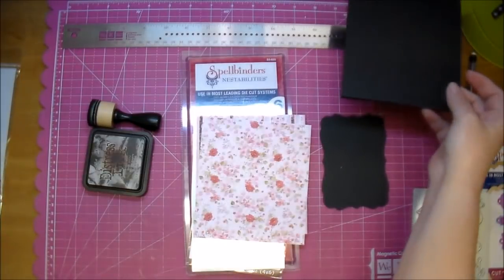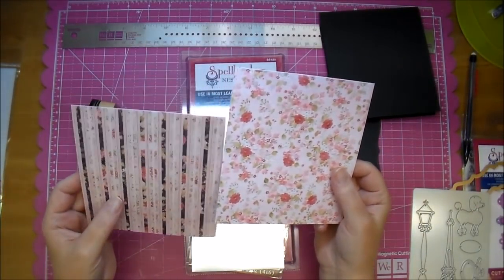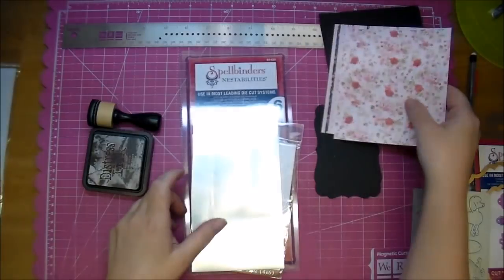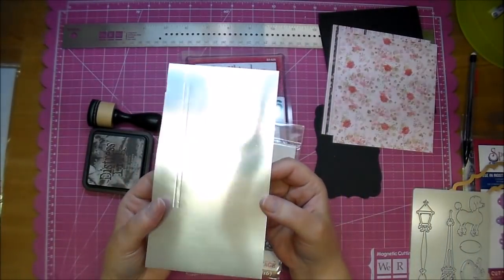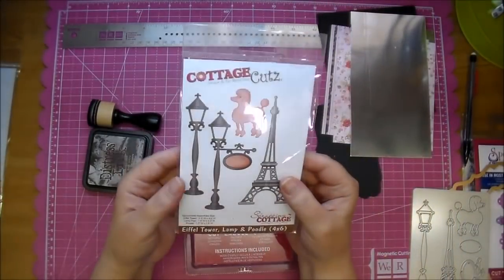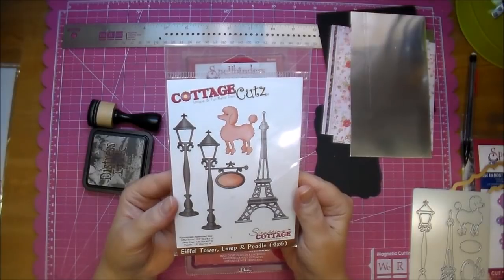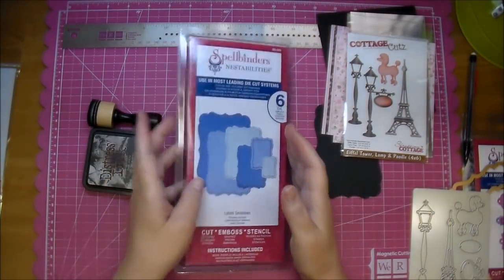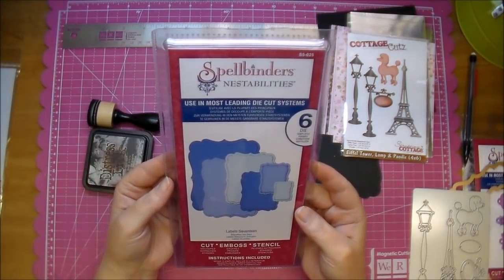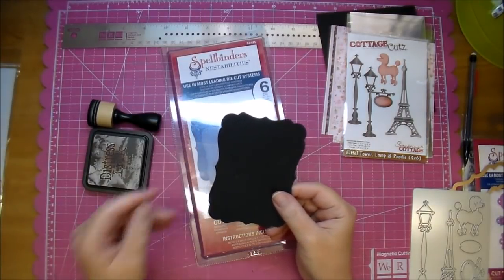I'm showing you some of the products I'll be using today. I have two pieces of beautiful Parisian themed paper from Knitwick Collections. My mats are cut to 5 and 3/8 by 4 and 7/8, and 5.25 by 4.75. I have a piece of foil paper, and I'm using an adorable Eiffel Tower die from Cut at Home by Cottage Cuts. I'm also using a Spellbinders Nestabilities die — Label 17. I'll have links to all these products on Cut at Home's blog along with all the measurements.